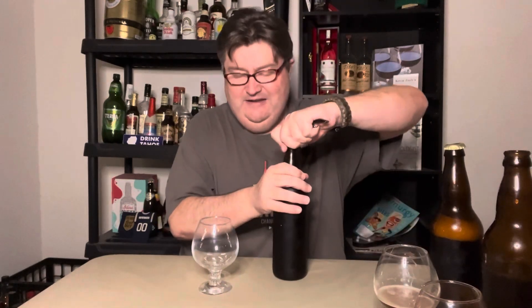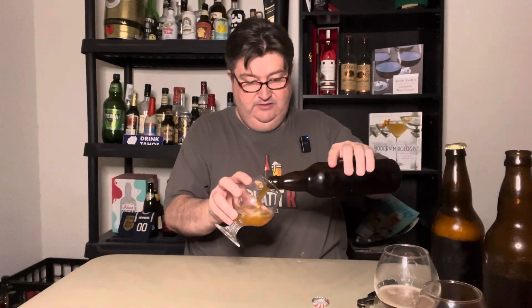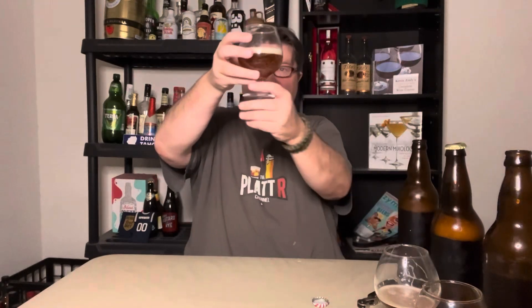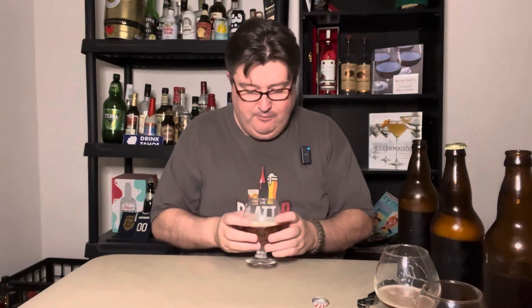Let's go ahead and jump in. Nice little hiss there — our English IPA. Nice bubbles. Oh, a nice copper — just beautiful copper color with a slight khaki head. On the nose I get a little of those classic hops balanced with malt. This is kind of an old school pub-style IPA, I guess is a good way to put it.